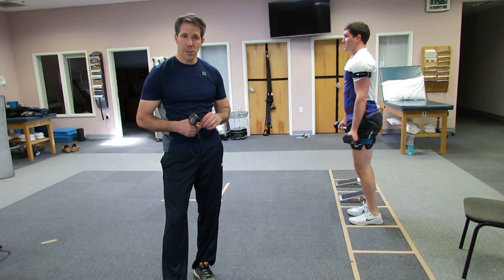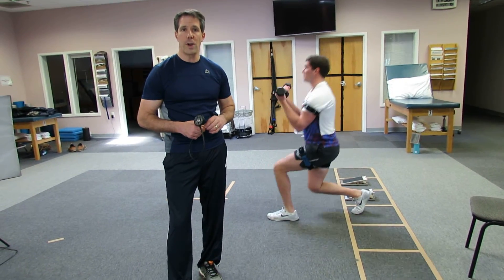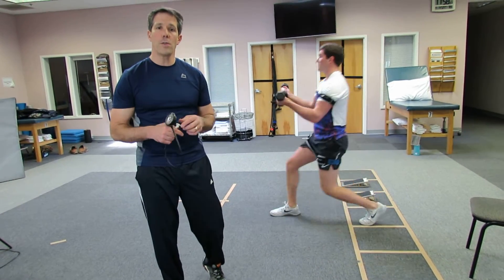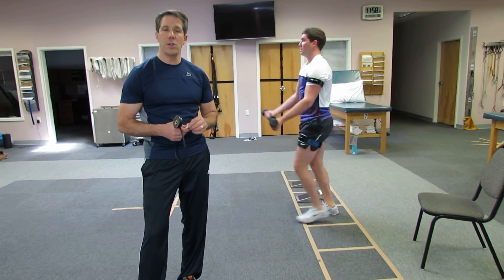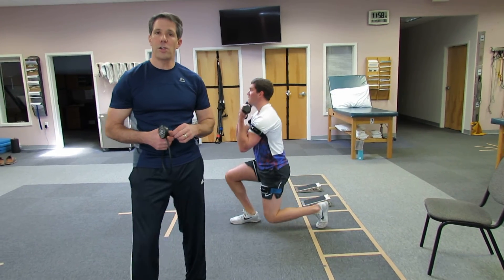If you have any more questions about exercise prescription with blood flow restriction training, just go into the notes and comments of this video and leave me some questions. We'll also have the links to the B-Strong system and to OrthoEvalPal.